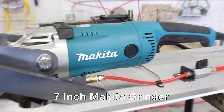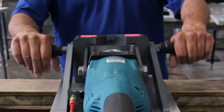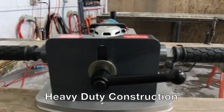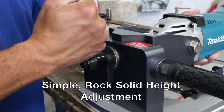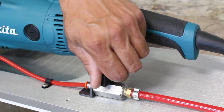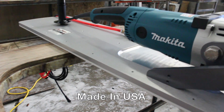It's powered by a 7 inch Makita grinder and the bullhorn type handles provide leverage and a secure grip. It's constructed of heavy-duty machined aluminum with corrosion resistant hardware and utilizes an extremely rigid and simple height adjustment and a simple external water feed. And it's made in the USA.